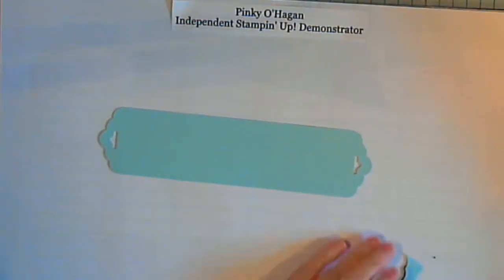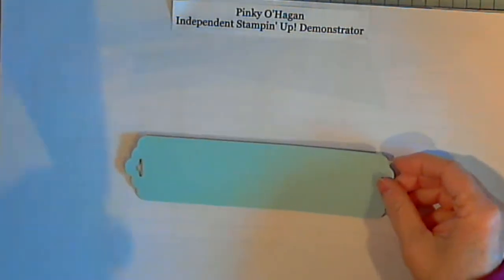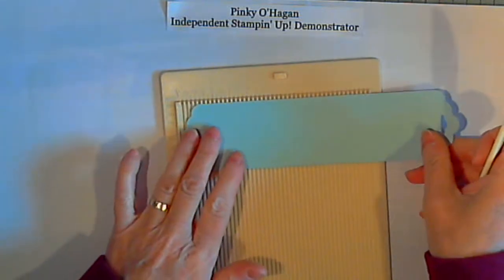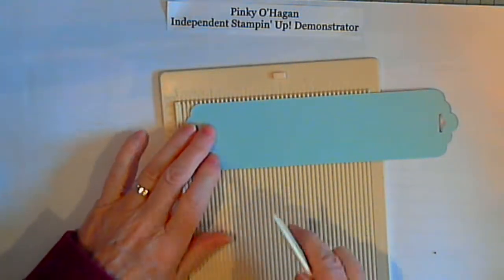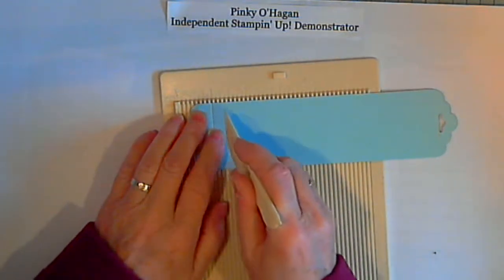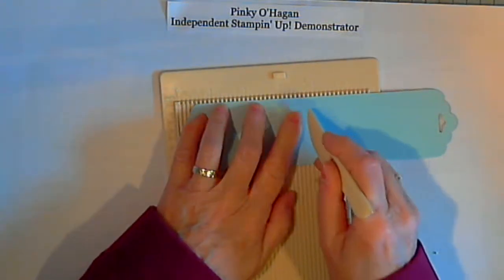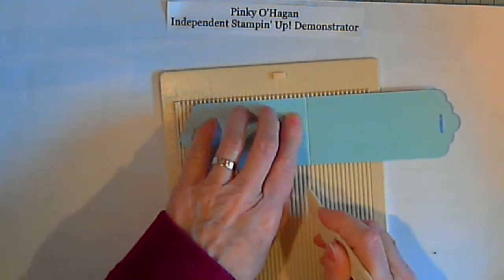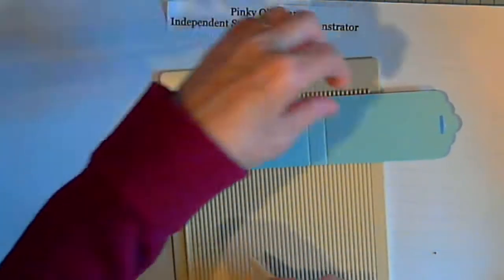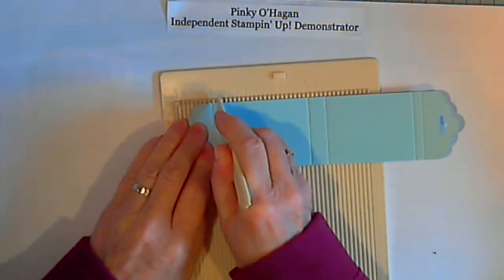Next you need to get your scoreboard. I'm not going to bring out my brand new big one because I have this wee one that fits better under the camera. Line it up and score at one inch, score at one and a quarter inches, score at three and three quarters, then turn it round and score again at the one inch and the one and a quarter.